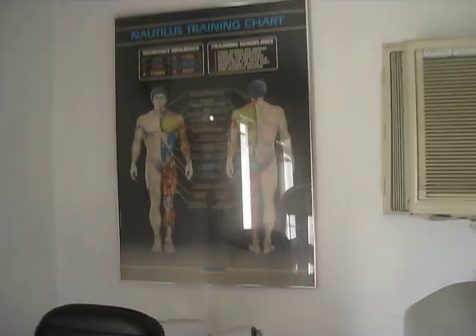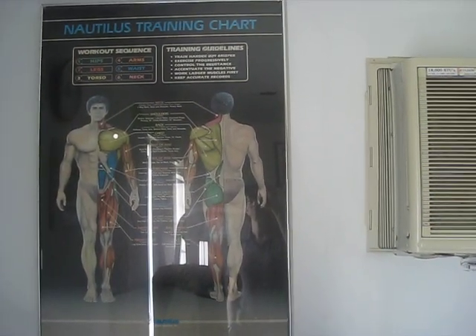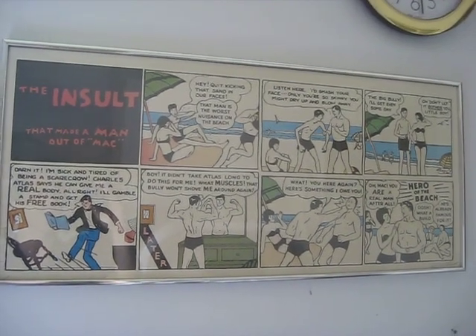Right behind it you can see the original Nautilus training chart. And for those of you that don't want sand kicked in your face, an original artwork of the Charles Atlas ad.